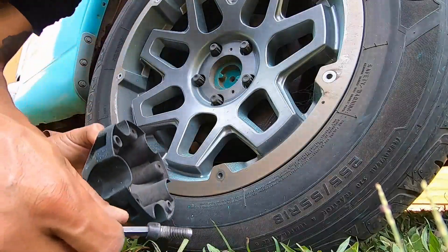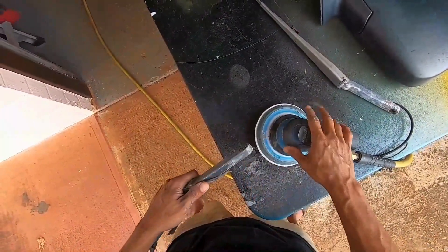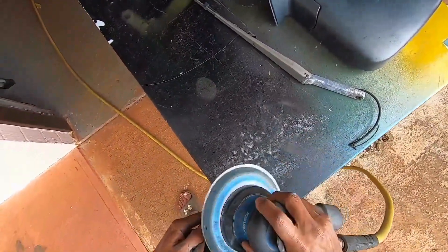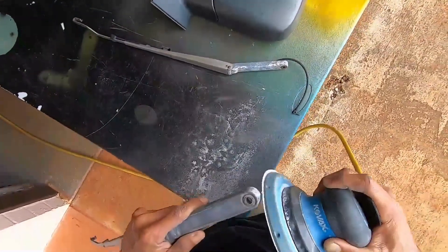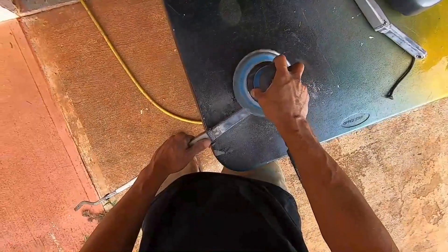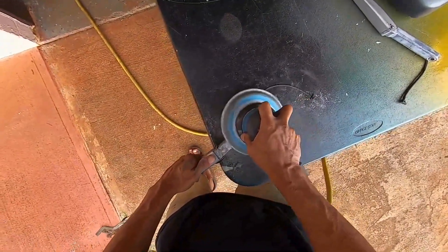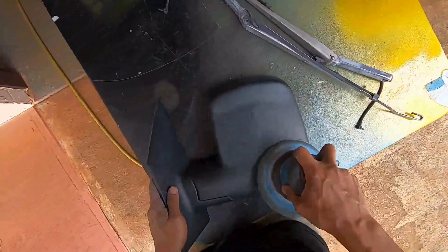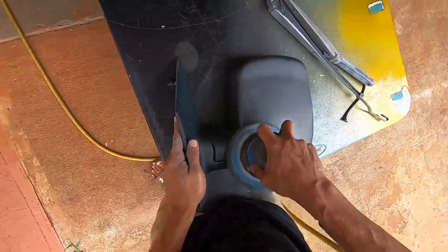Stay till the end because you're gonna see the finished product — all the parts all painted up looking really well. We're gonna be giving you a lot of tips throughout this video. What we're doing here is prepping our plastic pieces and some metal pieces: the steel caps around the rims, plastic mirrors, and the steel windshield wiper. We're sanding everything down, getting rid of the corrosion on those pieces.